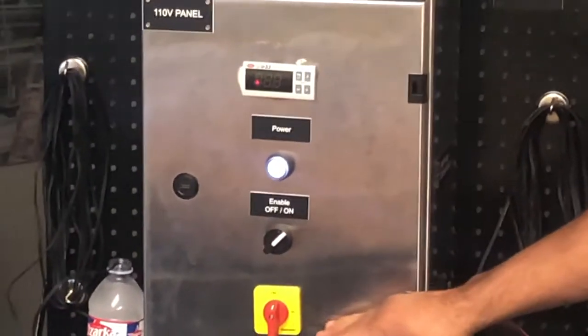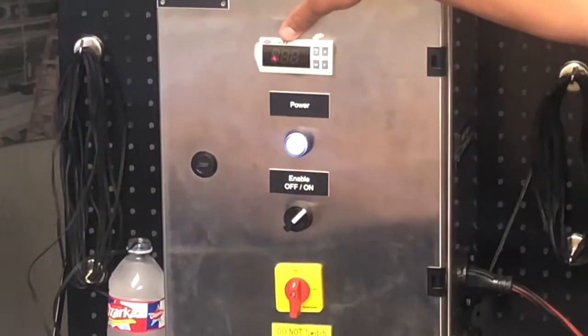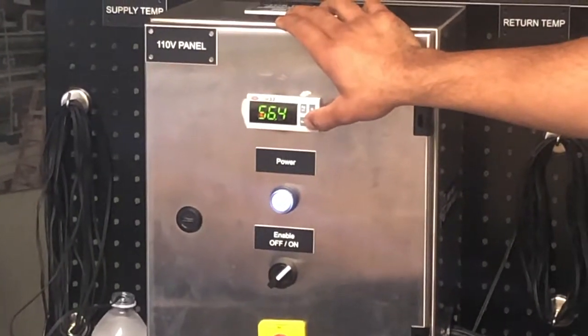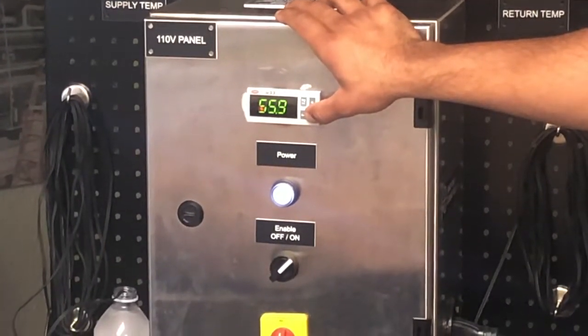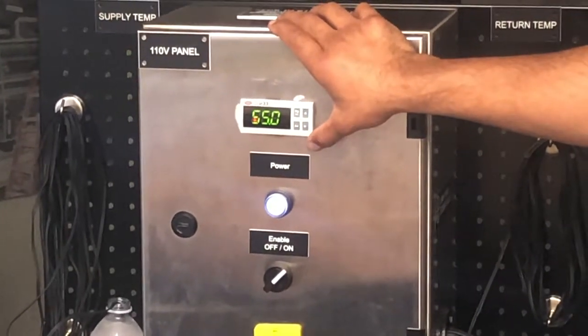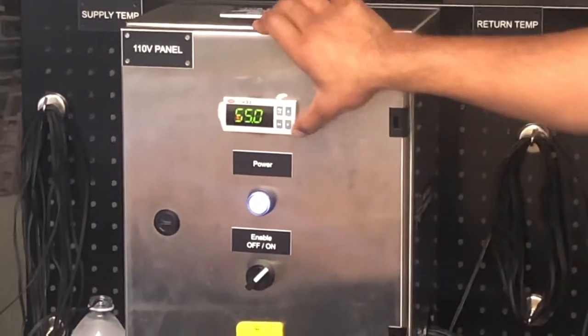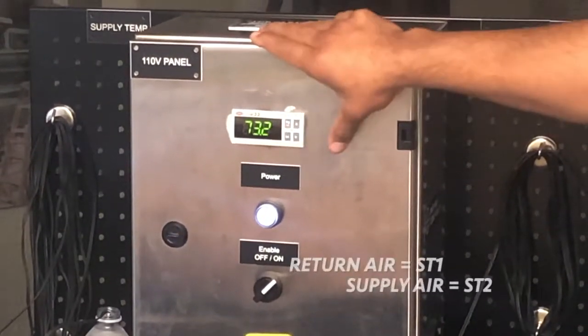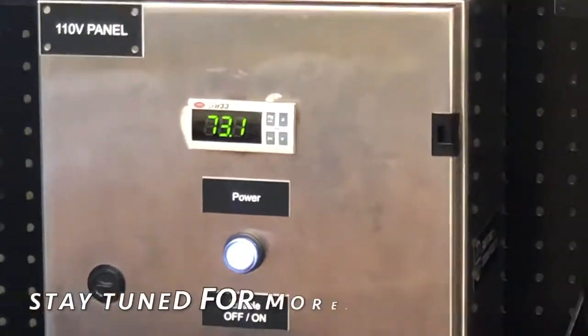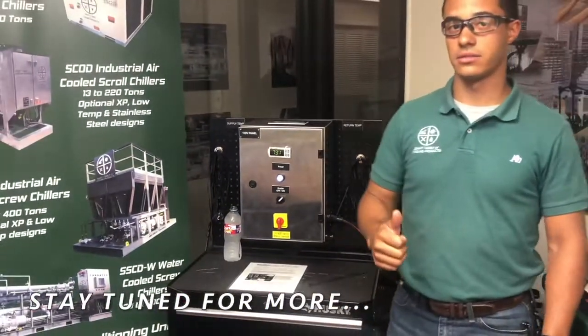Now it's showing us ST2, which is your supply set point, which is currently set at 57. We're going to drop it down to 55. And the final step to make sure you save both set points in, be sure to go back and hit the set key, and it'll go back to reading whatever sensor you have selected on. Thank you guys, stay safe.